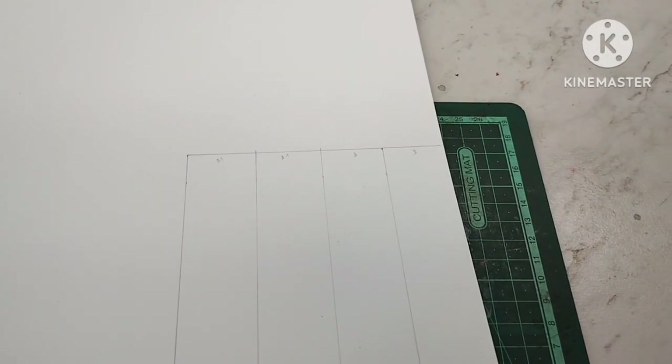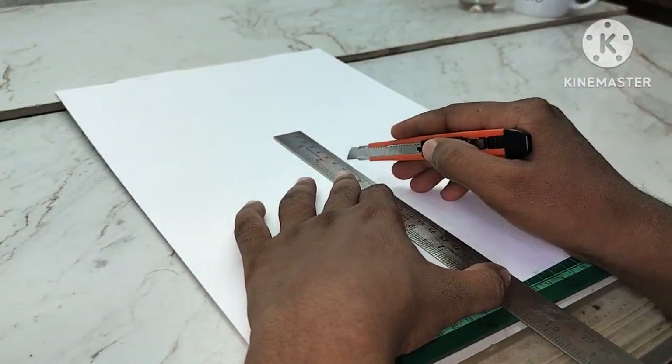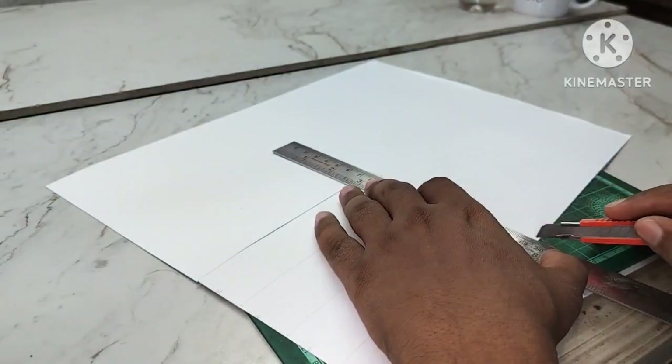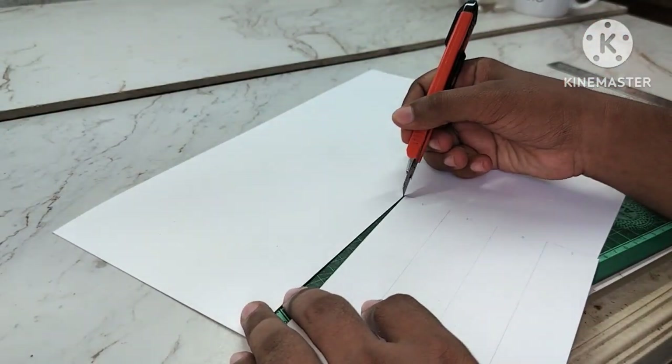I will start with the ivory sheet. This is a 300 GSM average sheet. I will start the colouring work, so I prefer this sheet. If you want to make the tires, I will mark the lens, mark it and cut.